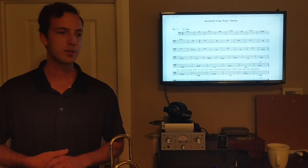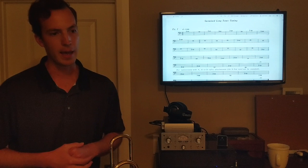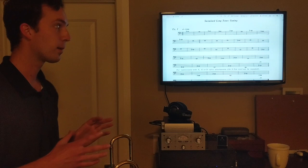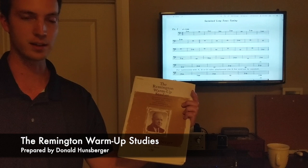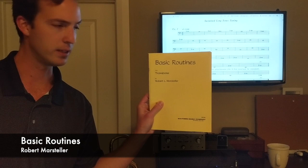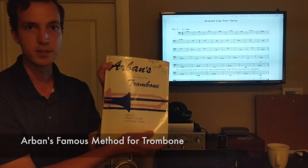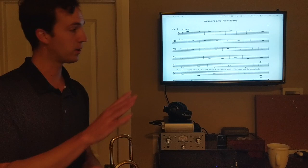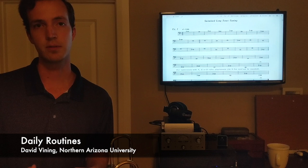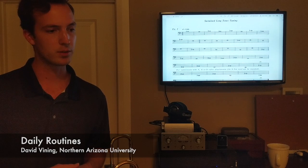I'm going to play through a basic routine. These patterns are pretty easy to catch on to and learn by ear. Most of these exercises are from three books I really recommend: the Remington Warm-Up Studies by Emory Remington, prepared by Donald Hunsberger; Basic Routines by Robert Marsteller; and the Arban's Trombone Method. If you don't want all three, David Vining's Daily Routines for Trombone combines everything.